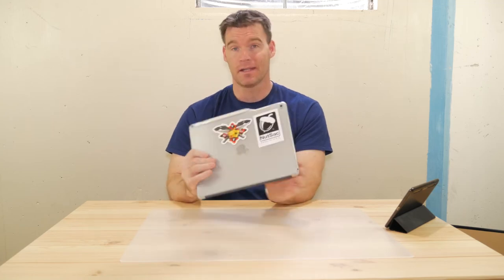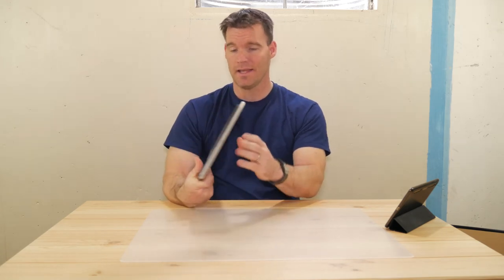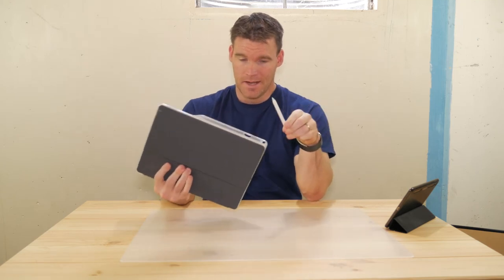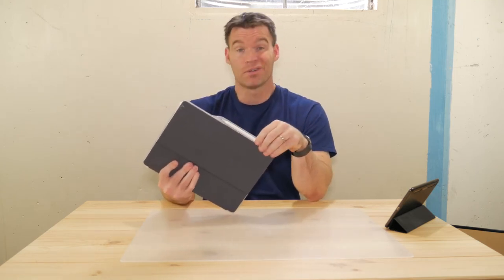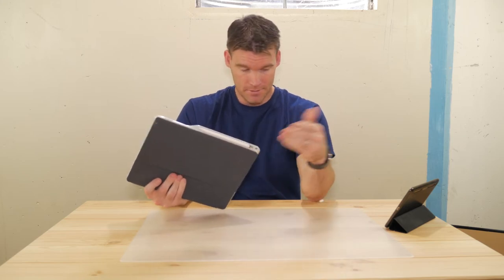What I did is combine this with a Poetic case — just a cheap gummy case I got from Amazon. What I like about it is it's got the little holder for the Apple Pencil. I've been using the iPad Pro for over a year now and I've tried a lot of different combinations.